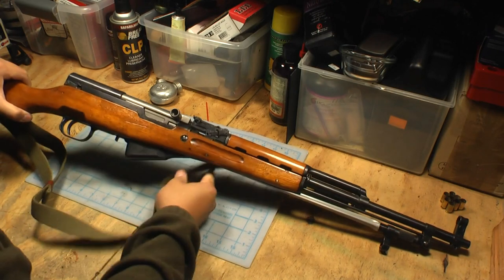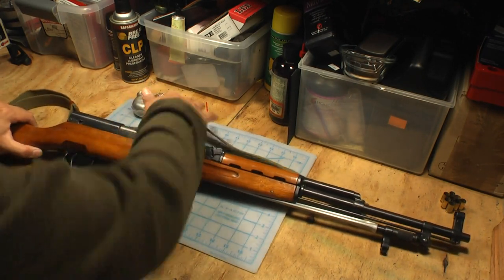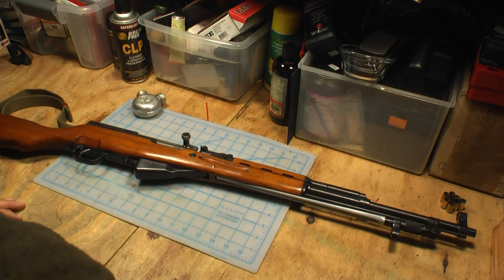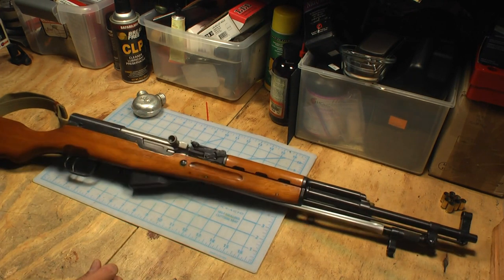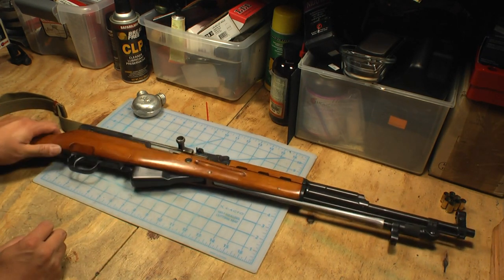Since I hadn't shot it in a while, I had to remember how to disassemble and clean it. So now I'm going to show you guys, if you have an SKS or if you're thinking about buying one, how to disassemble one.